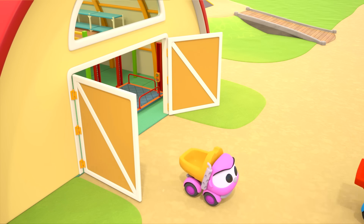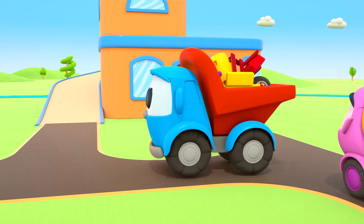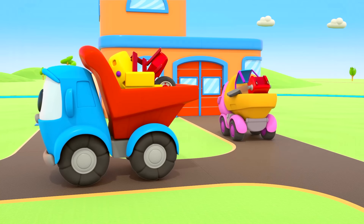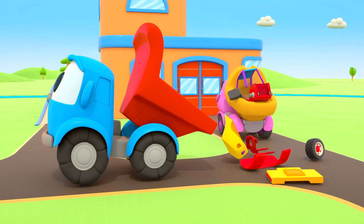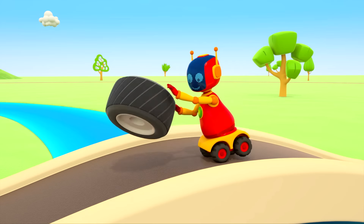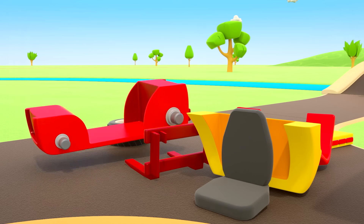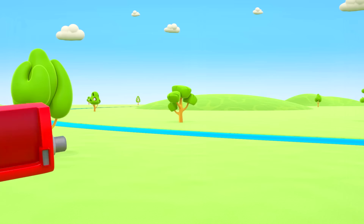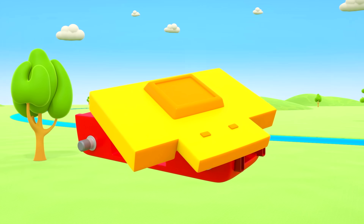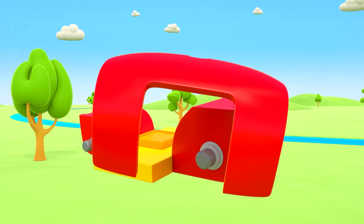Leo and Leia are going to get parts for a forklift truck. The forklift truck is big — they brought lots of parts. Even the robot is helping. Let's start putting it together: the red chassis, the battery pack. Our forklift truck will run on electricity. Red fenders for the front wheels.